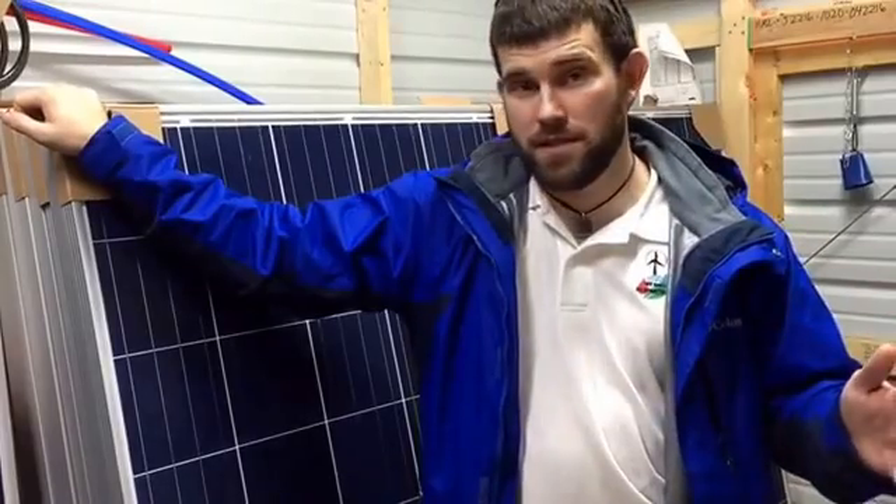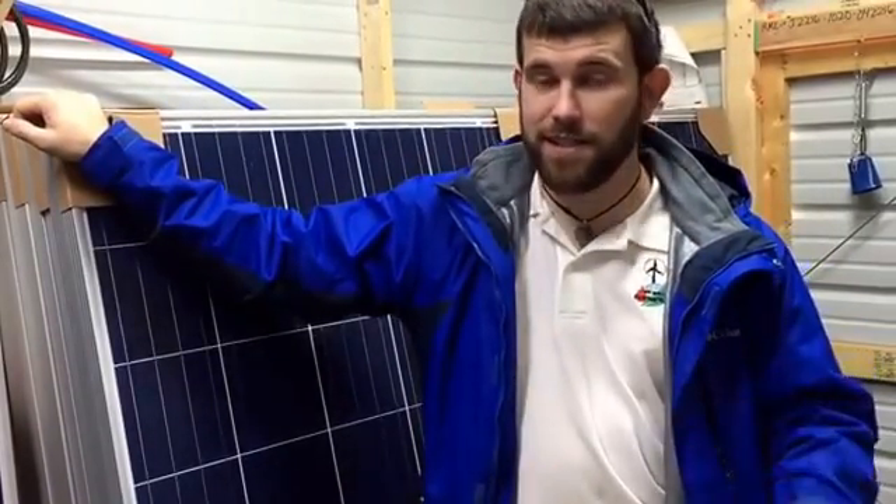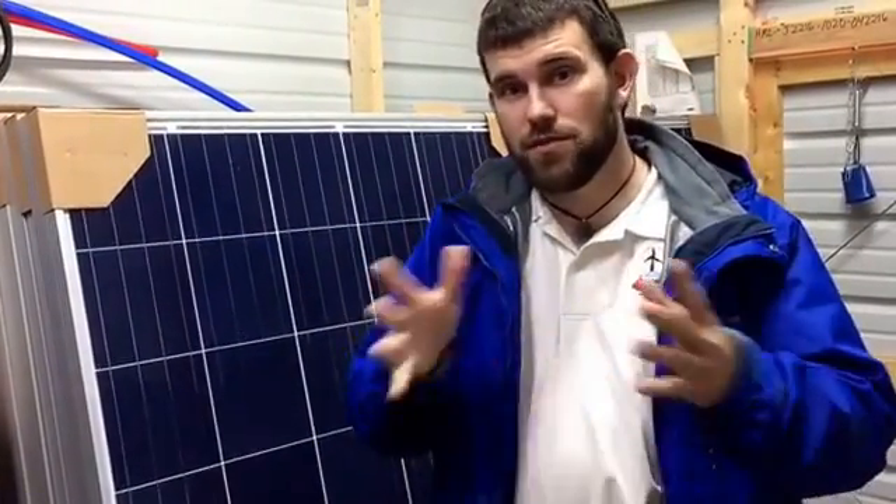We're going into our third year of business now, and for the past two and a half years we've been constantly asked time and again: are you offering classes? Can you teach us to do certain things?